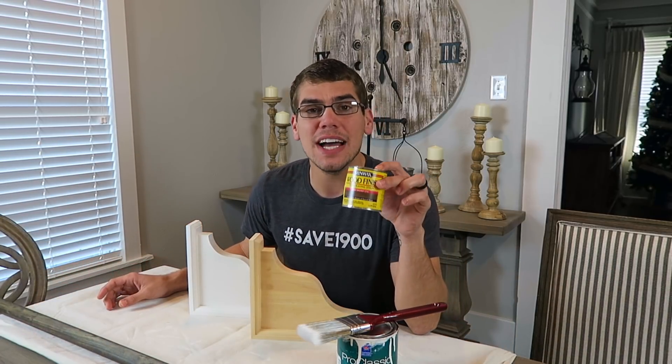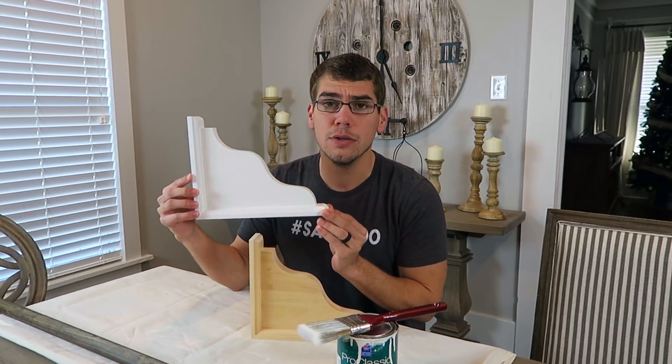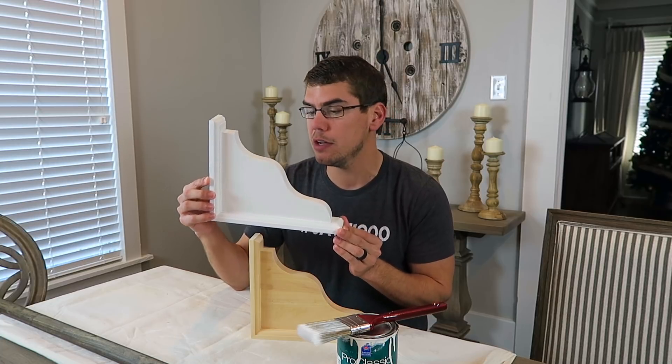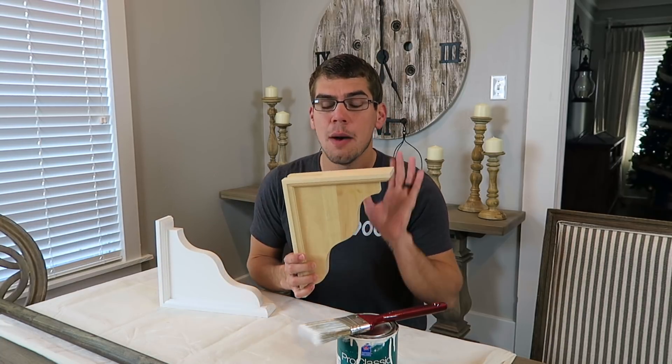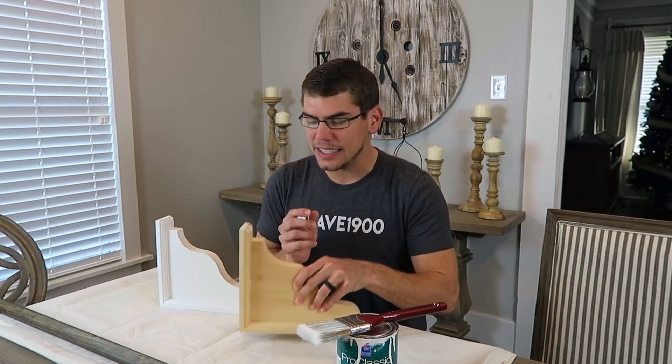Now that our drop cloths are in the washing machine, we are going to paint and stain. I decided to stain our one-and-a-quarter-inch wood dowel with Minwax dark walnut color. Then I'm going to put two coats of our trim paint — Pure White by Sherwin-Williams — on our corbels. You can also stain or paint them a different color; you don't have to follow these steps exactly, but I would recommend putting on two coats. Then in the next step we will cut out the corbels and do a little touch-up.